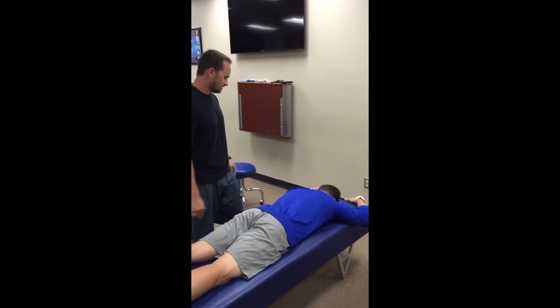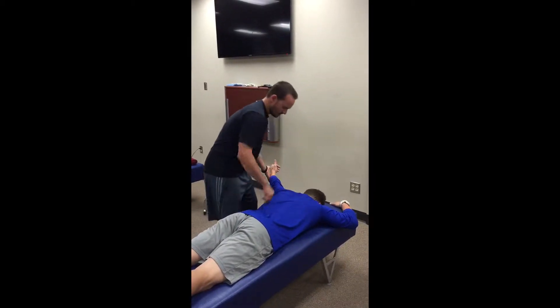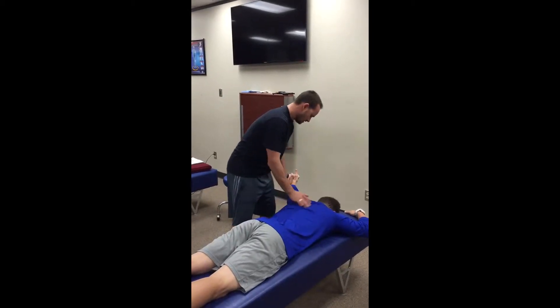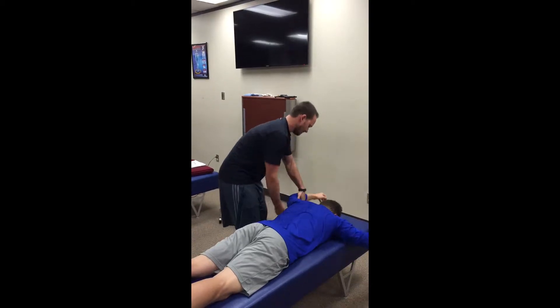Now we're gonna check the TL junction. I want you to bring this arm out, thumb up. We're looking for approximately the angle of the TL intersection. I want you to hold strong — hold. That's a five out of five.